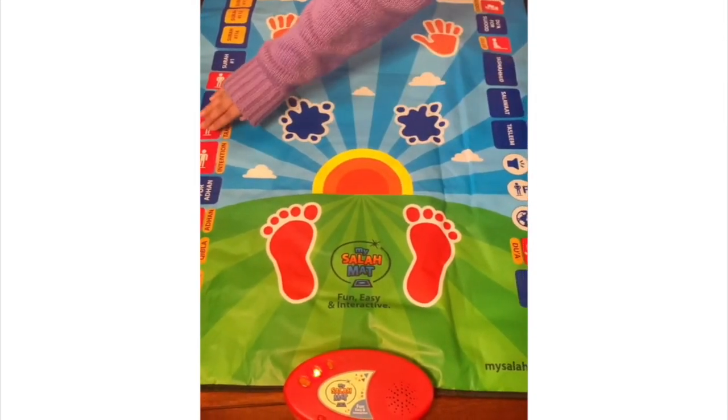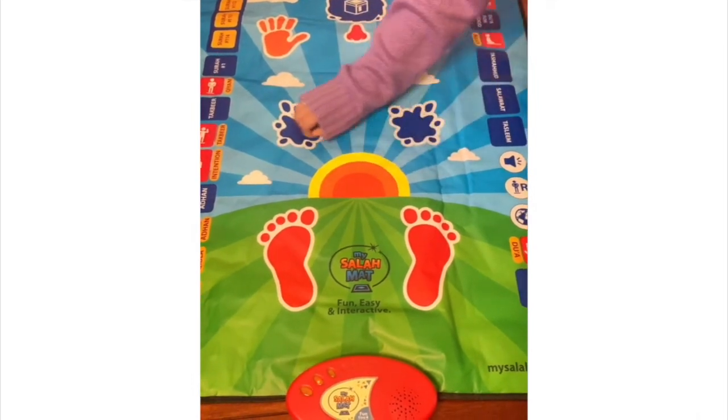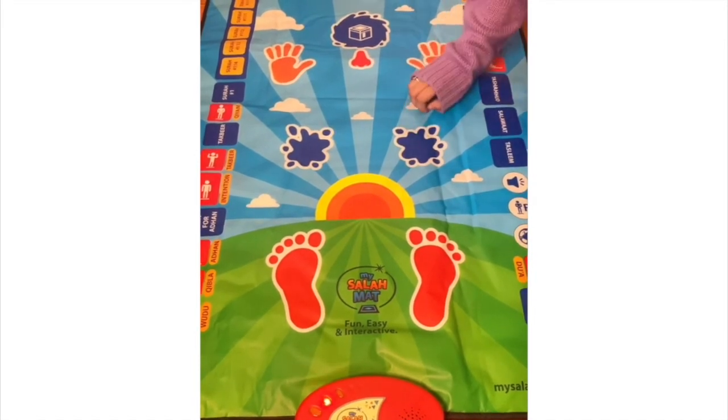The mat also plays: 'Before we pray, we must think and remind ourselves that we are doing the prayer for Allah. Takbir is when we say Allahu Akbar at the start of the prayer with our hands raised up.'